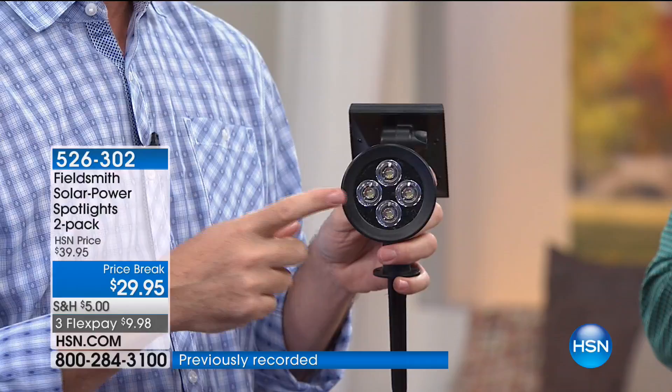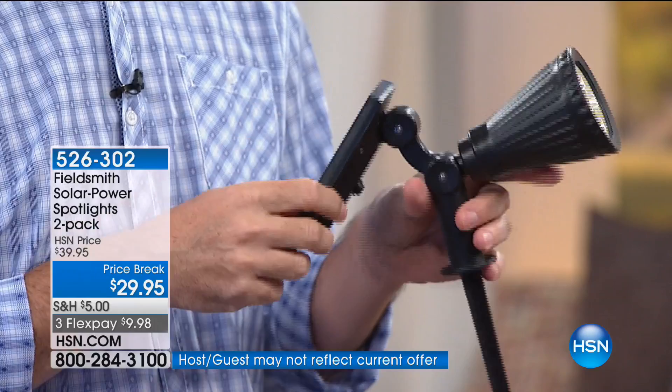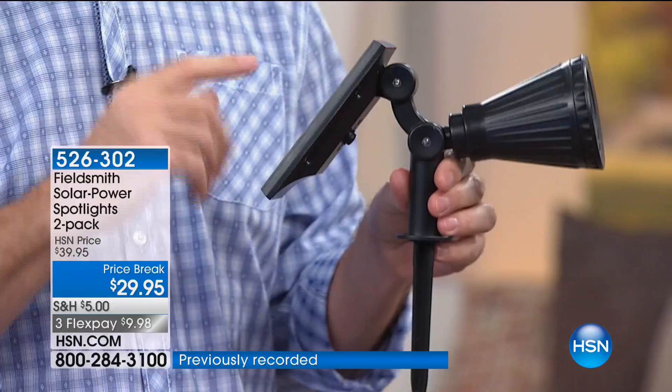With LEDs you're talking about thousands and thousands of hours — you won't have to replace them. You get a brighter light that uses less energy, so you get that long run time. There's no way, four or five years ago, I could have said we have a solar spotlight bright enough or with long enough run time. But the technology has caught up, so now solar can give you exactly the same effects as wired spotlights — but without the expense and difficulty of installation.